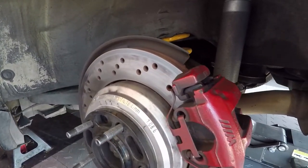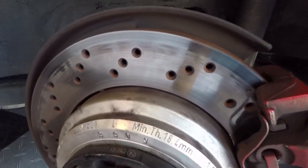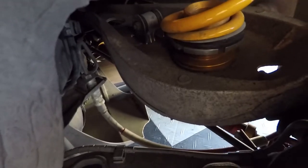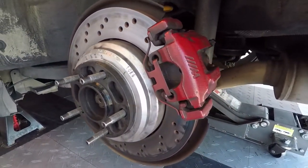I'm running PFC race pads, cross drill floating rotors from the competition package in three, ECS stainless steel brake lines, upgraded fluid. The solid brass guide pins should finish it off.